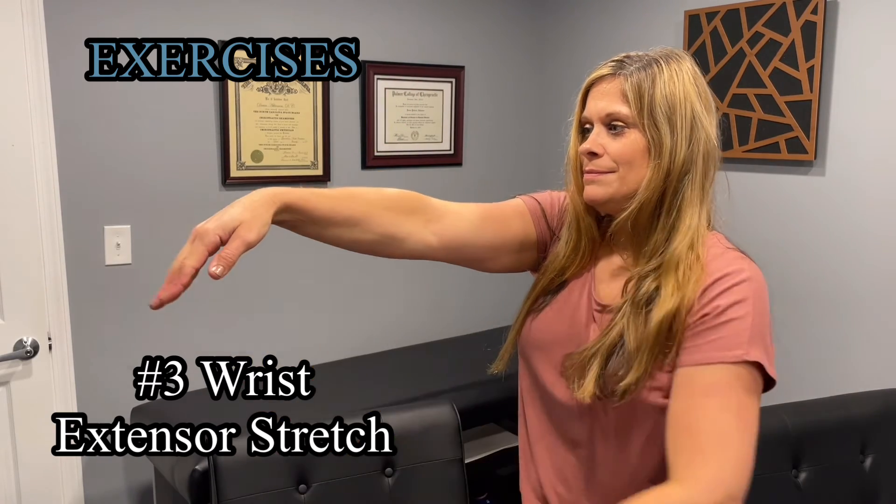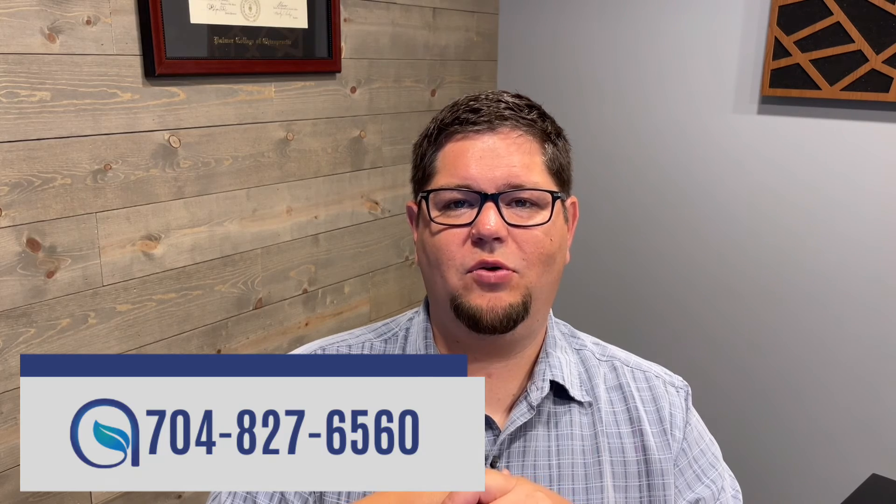So there you have it — three exercises that can help alleviate carpal tunnel symptoms. If you have been doing these for a while and you are still having problems with carpal tunnel, then it's time to give the office a call. Call Lonnie or Laura at 704-827-6560. We'll get you in. I will sit down with you one-on-one to determine if there's anything I can do to help with your carpal tunnel syndrome.